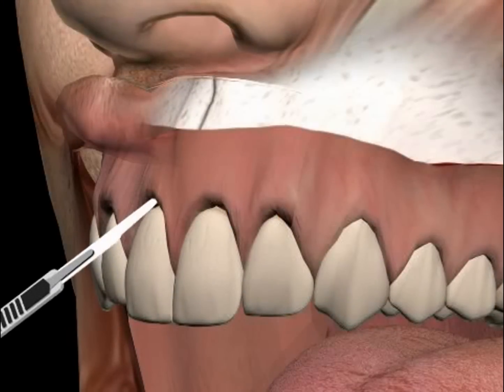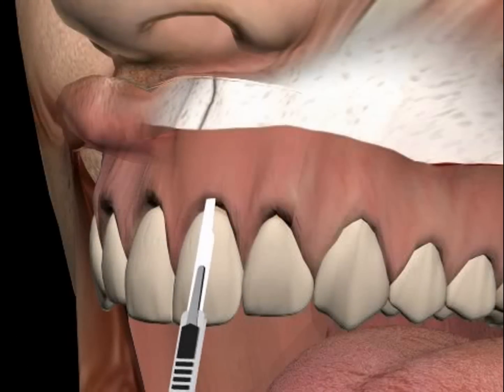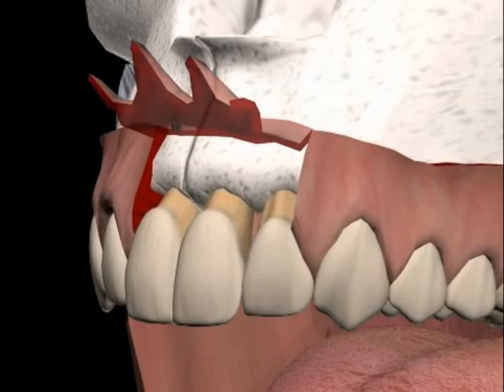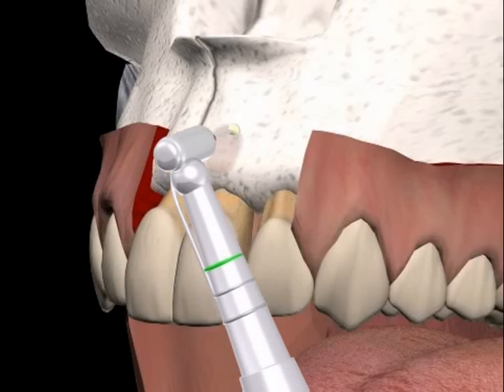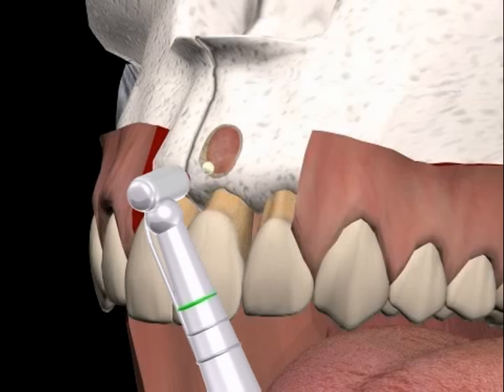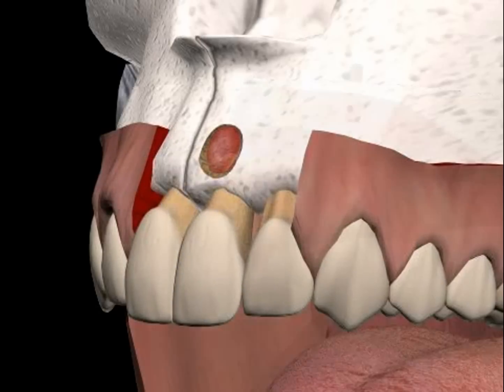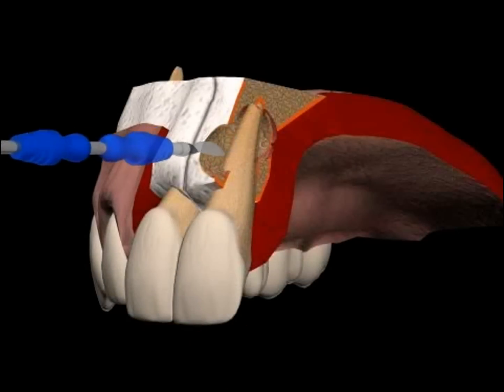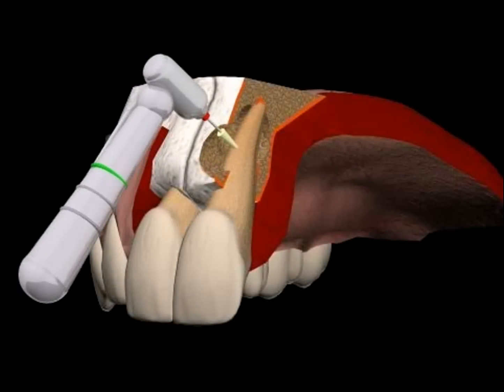Here the tooth has already been opened from behind. Next follows the gum edge cut and the mucosal lobe preparation. Using a rose grinder, the bone is removed above the root tip, exposing the cyst. The cyst and the cyst content is cleaned out with a special spoon. Now the root tip is cut and removed.